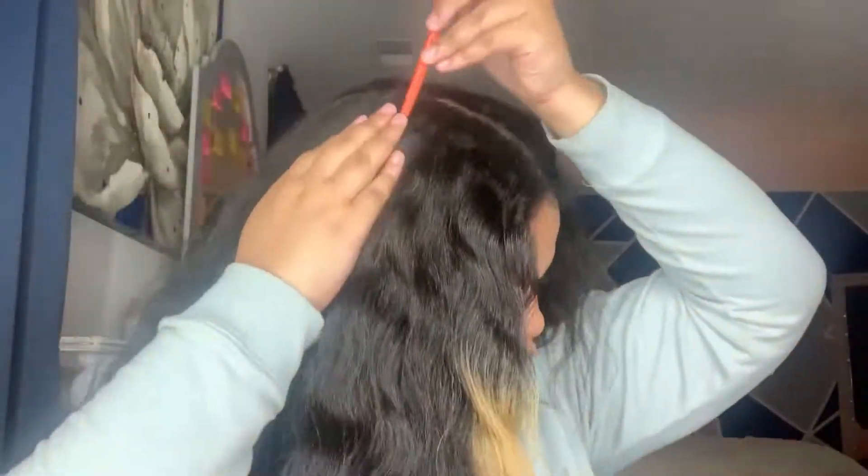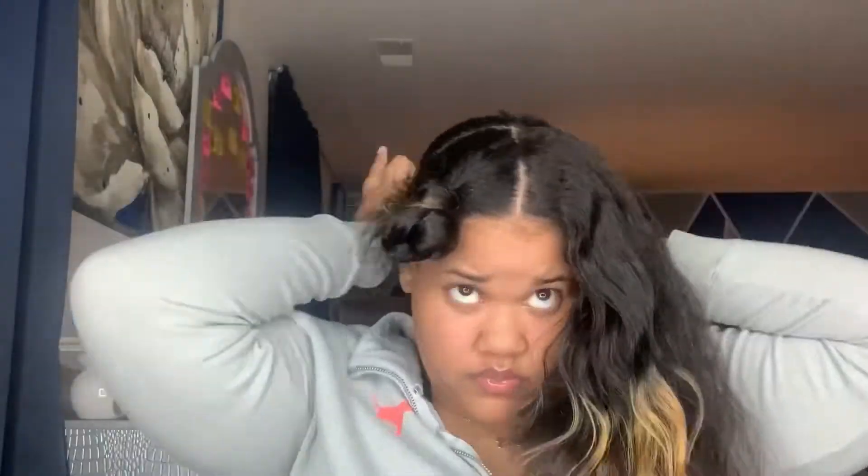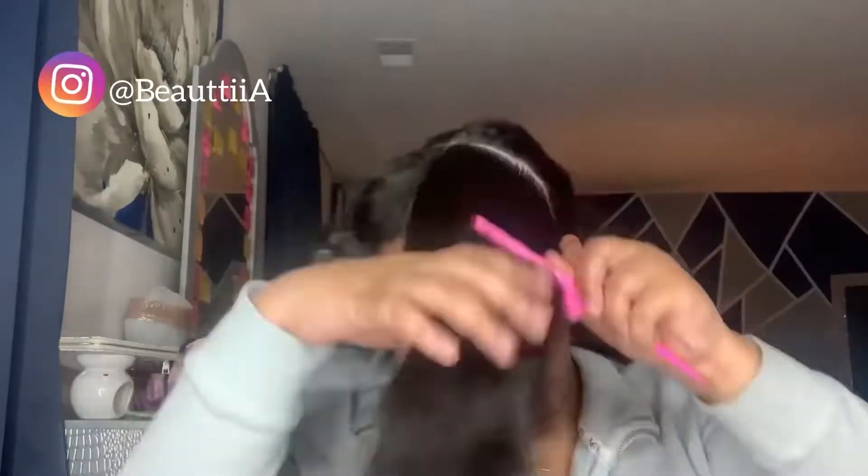Okay guys, so I'm going to start off by sectioning off my hair. I'm just separating my hair in the front, so let's get started.